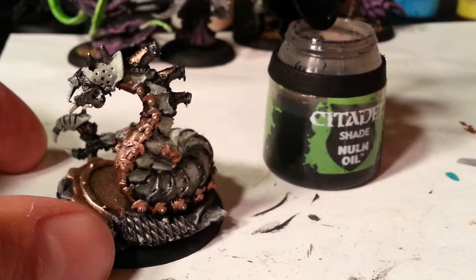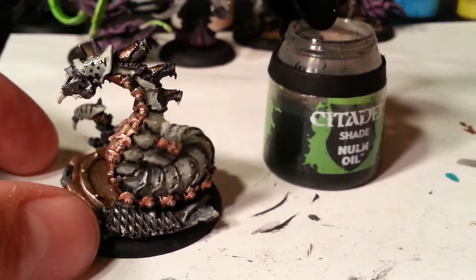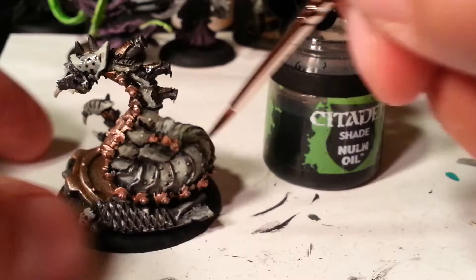I really swear by this shade. There's not a lot of Citadel paints or even Privateer Press paints that I use, but I don't know what I would do without this stuff. Well, I know what I would do — I'd have crappy looking models.